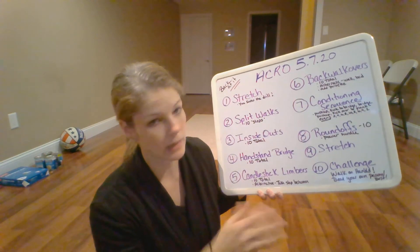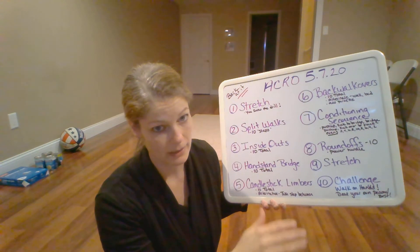The ninth thing is always a little bit of a cool down. If you've done round-offs and your ankles and wrists aren't used to it, roll those out. Stretch those out. We already did split walks, stretching, inside outs, walkovers, and handstand bridges — we did a lot of back activity today. Do some cat stretches and seal stretches to really get that back stretched out. I want a good five minutes of stretching to cool down. Take the time to do it.